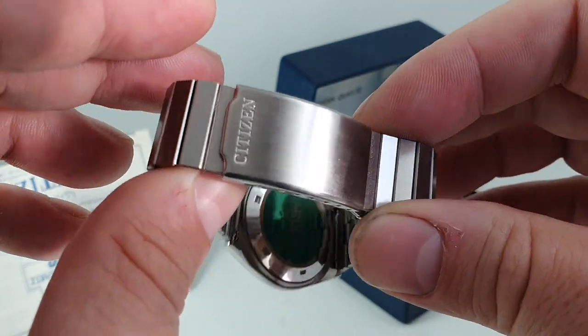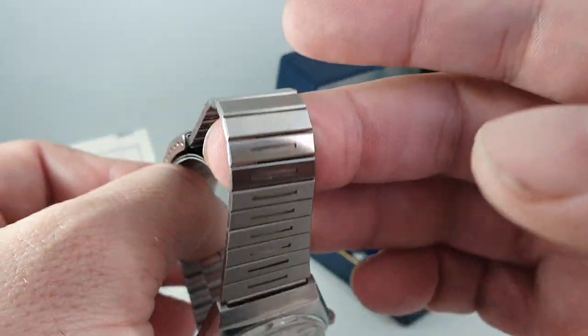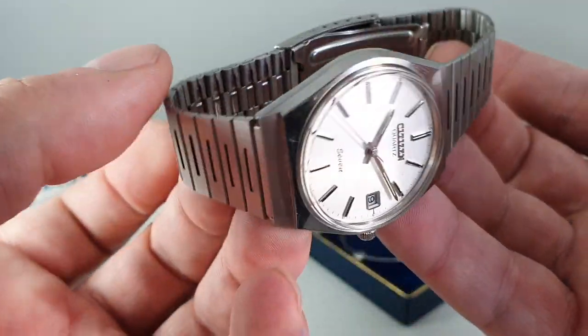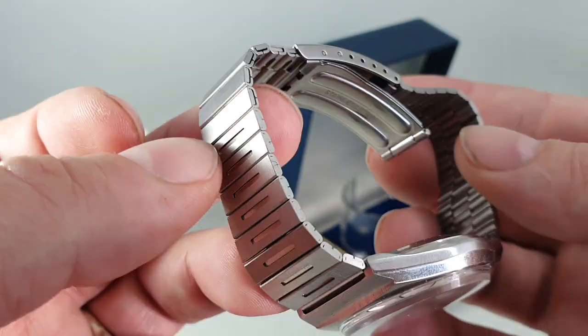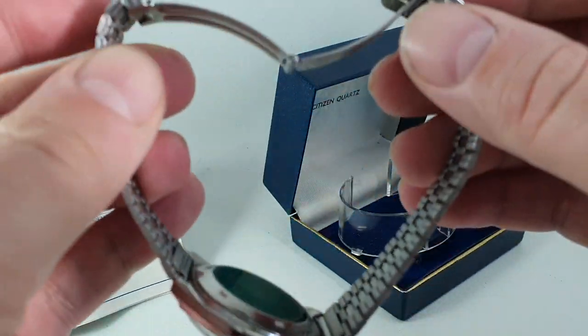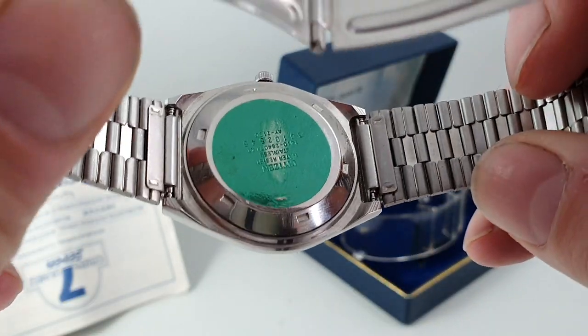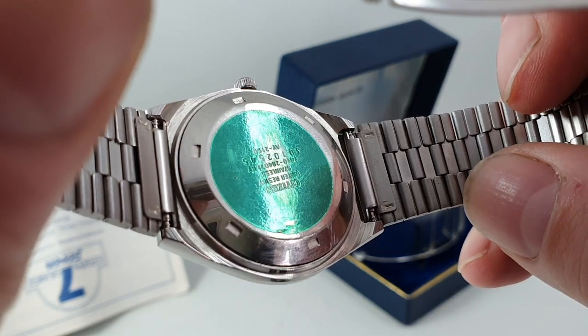The bracelet has zero scuffs — all the links, everything absolutely perfect on it, still even quite stiff, not even flopping open. The case back has the green protective sticker on there.